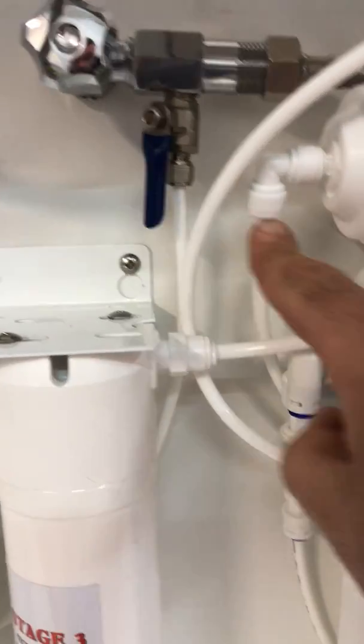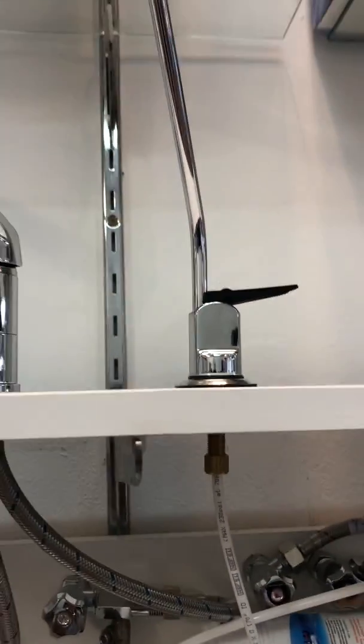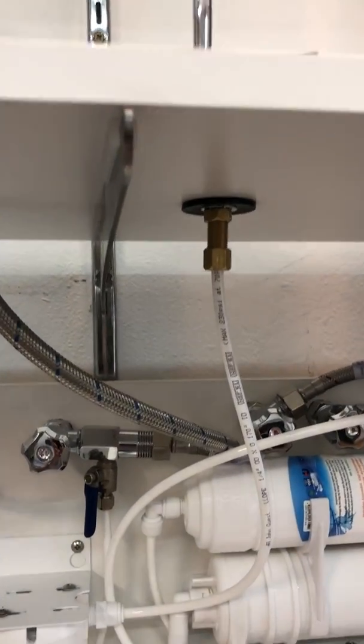It simply draws through from this valve here, to stage one, stage two, stage three, and then up to the separate tap. As you can see, it's a very easy installation — just a 12mm hole.